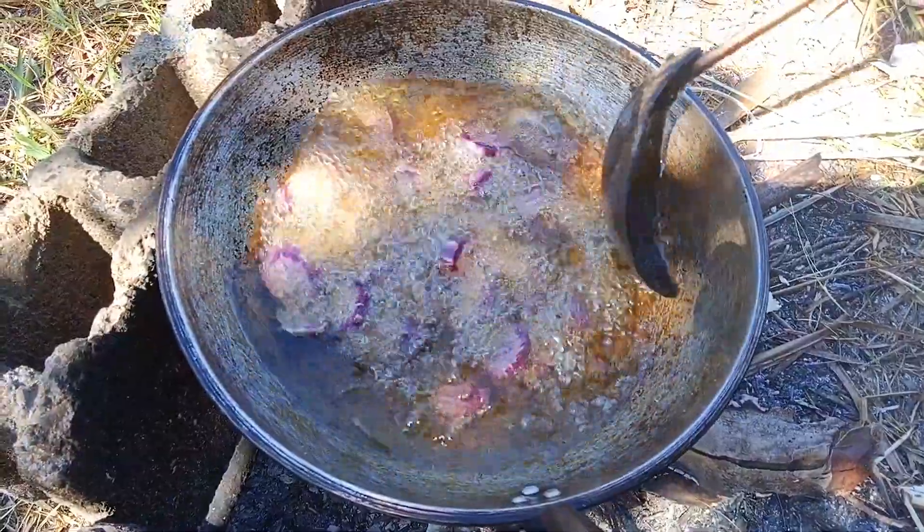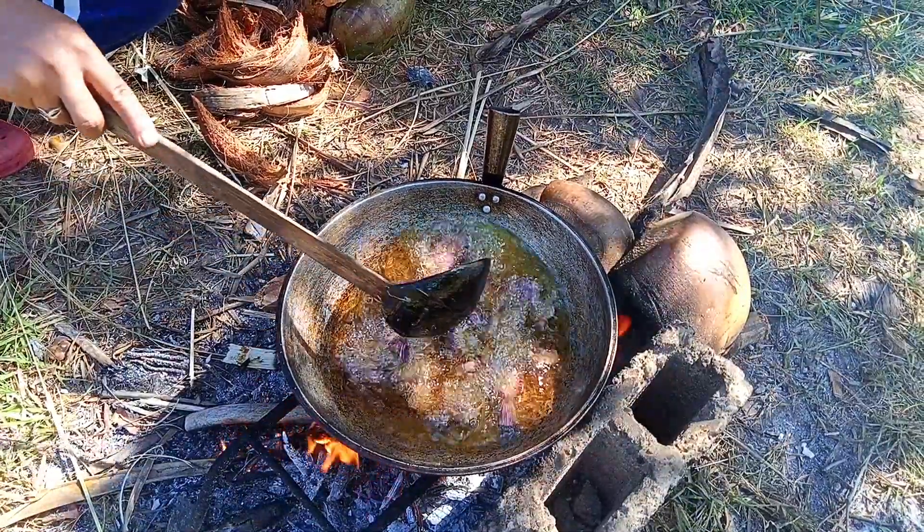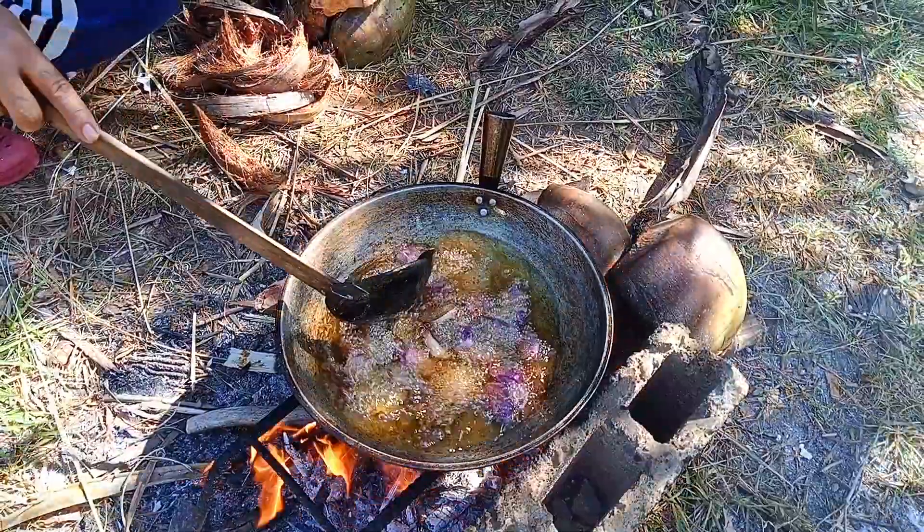It's a lot of warm water. I am very happy. All right.